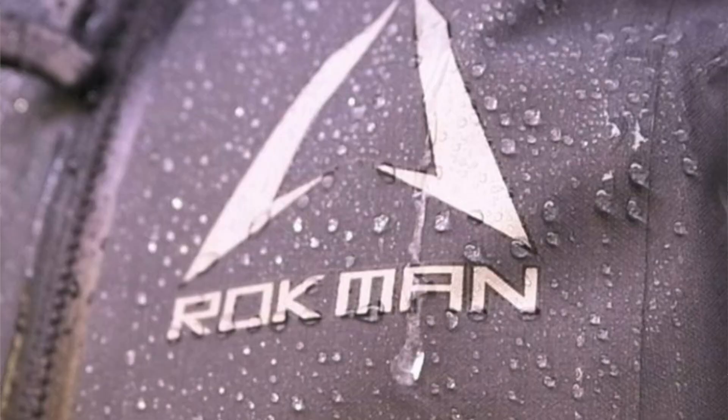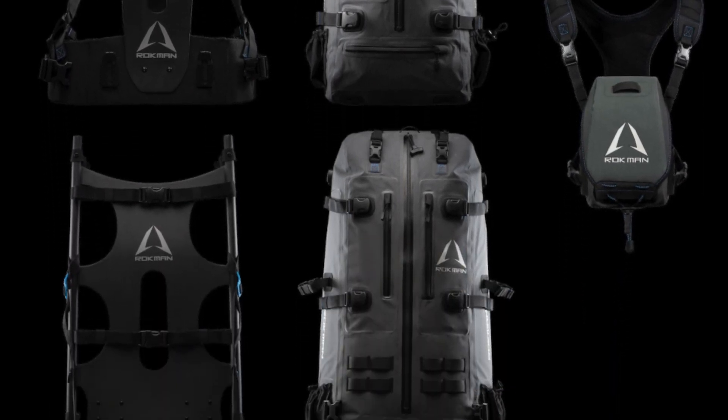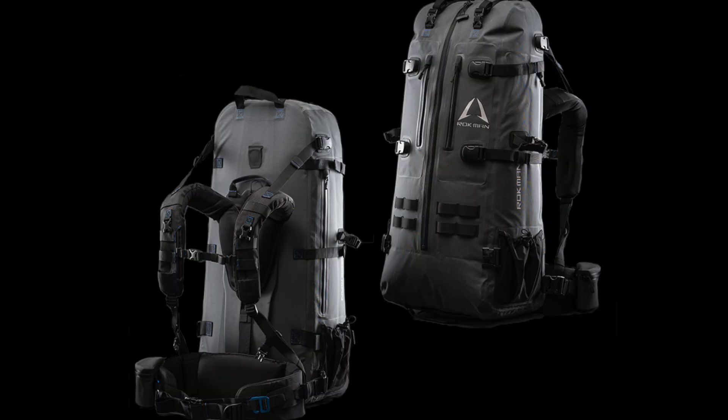If you haven't checked out the Rokman line of packs, I highly recommend it if you hunt in very wet weather — like the Pacific Northwest in Oregon or Washington, or late-season snow hunting. The Rokman pack system is 100% waterproof — not only is the bag waterproof, but each individual pouch within the backpack is waterproof. It's priced about the same as a KUIU setup. The major drawback for me is weight — a full large pack system is about 10 pounds, which is too heavy for me since I don't hunt in wet weather. But if you do, it's a great option.